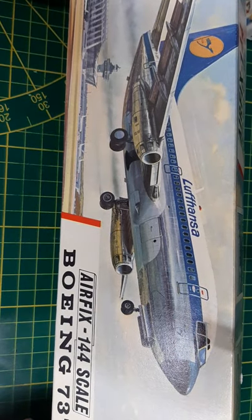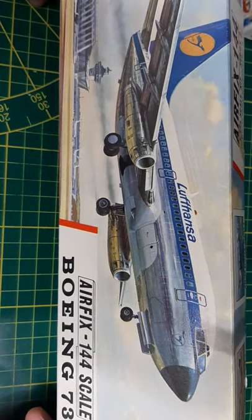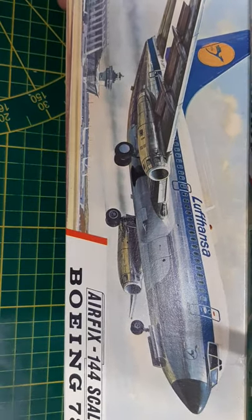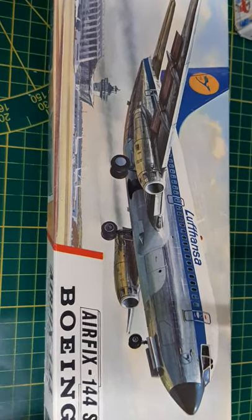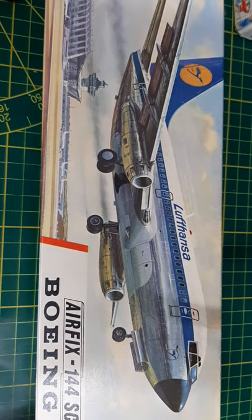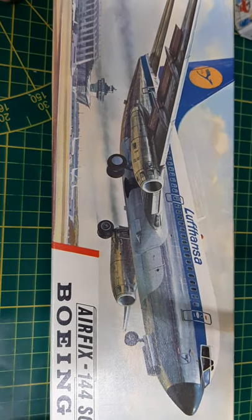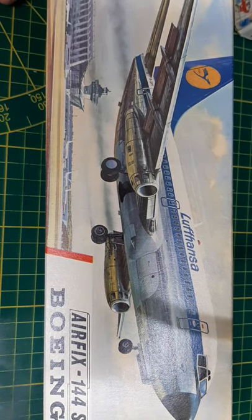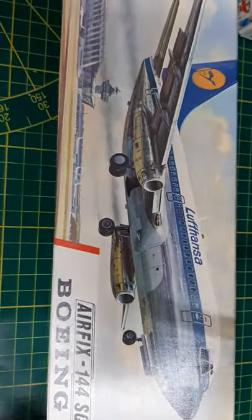I got these fairly cheap — no more than 30 dollars — found them locally through German eBay, much cheaper than my American counterparts who charge way too much for such a small kit. And it's not even these early versions; it's the later iterations, probably the reissues with that white box with the aircraft on the front.